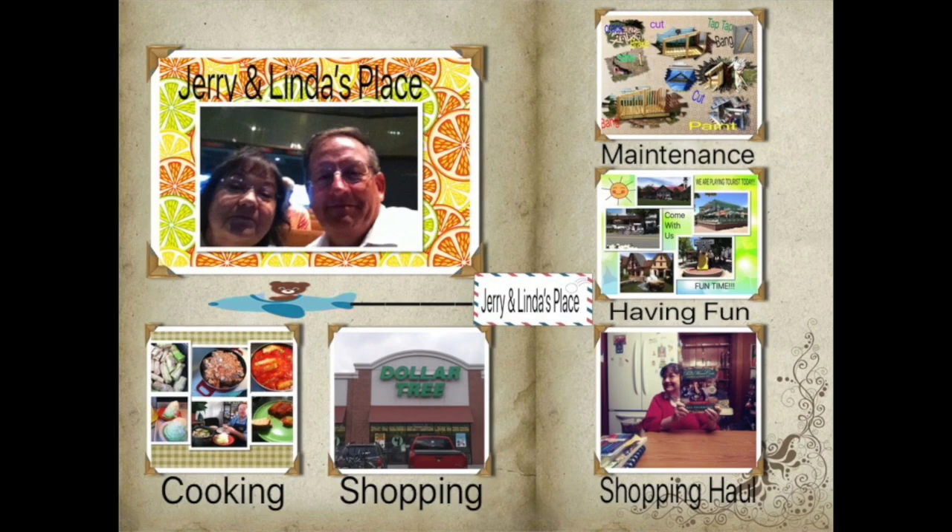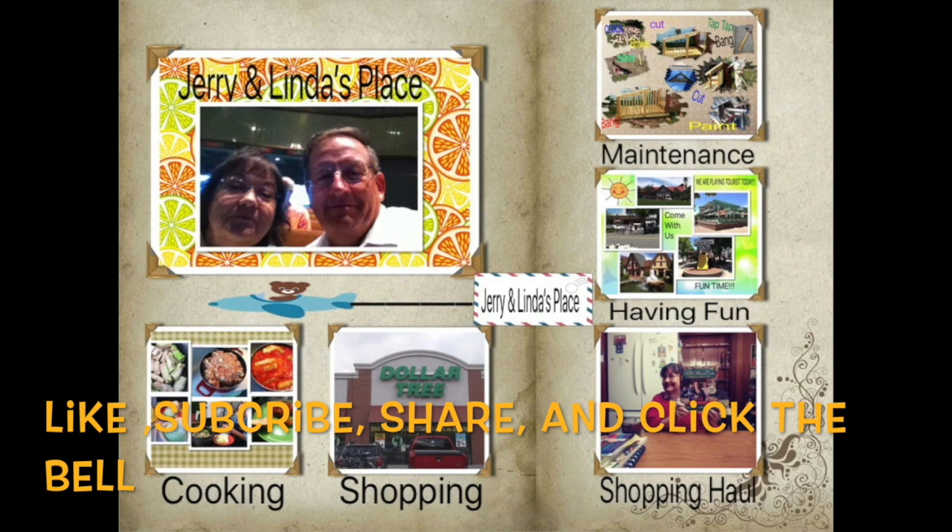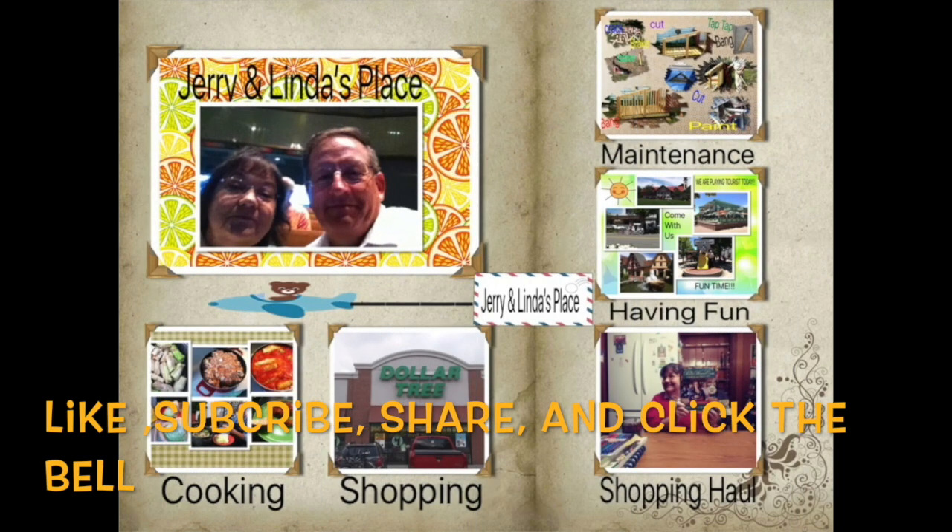Hi, this is Jerry from Jerry Linda's Place. We are so excited to bring you another one of our videos today. If you haven't already, please subscribe, like, and share, and don't forget to hit the bell.